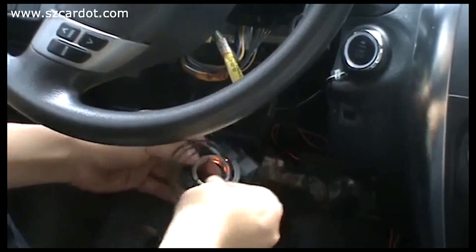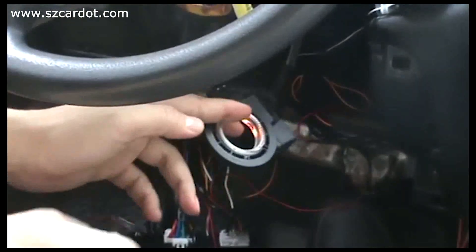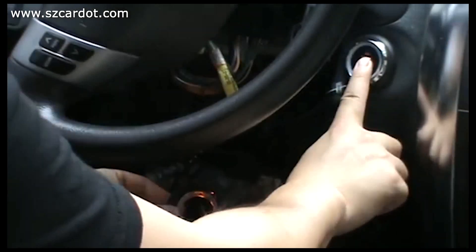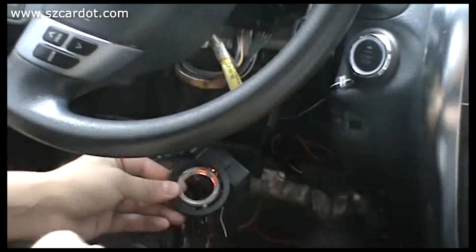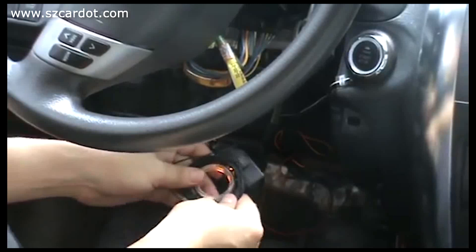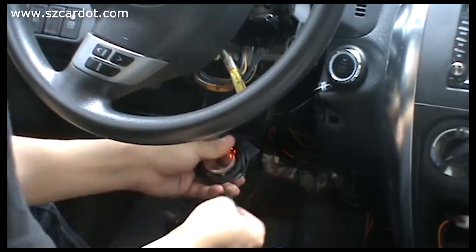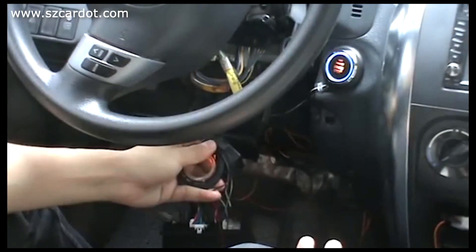Stop. Take it out. Start — fail, fail, fail. Now the second wire — start the engine. Successfully.